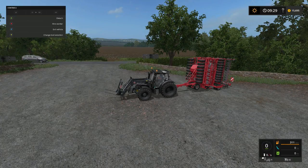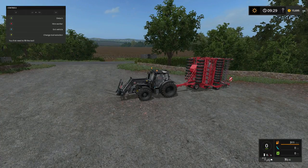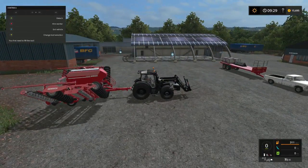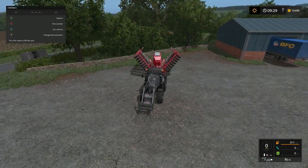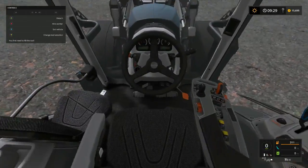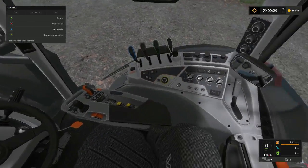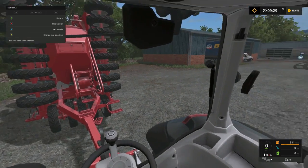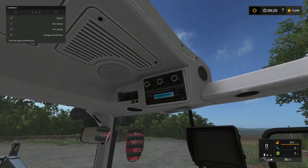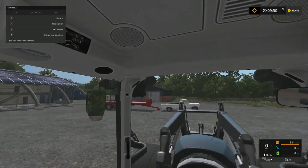Welcome back everybody, hope y'all enjoyed this view. You guessed it - check it out, nine meter planer, Hirsch planer. It's wide and we got the Voltra - I think that's how you pronounce it - with the front loader package. You can also change your steering; I really don't like it at all but it comes in handy sometimes.